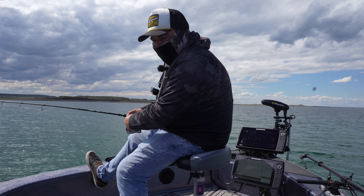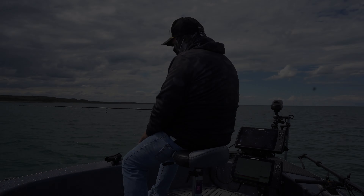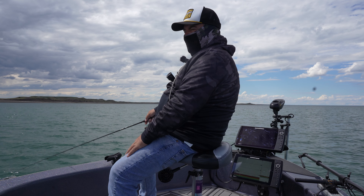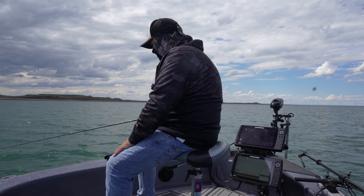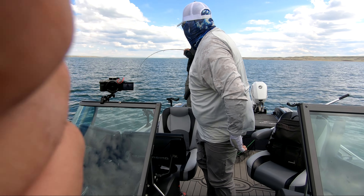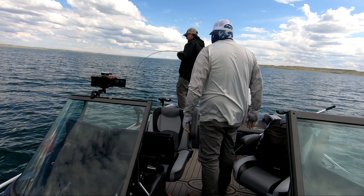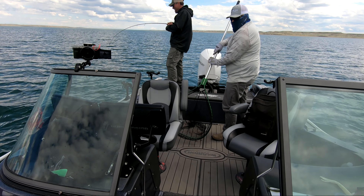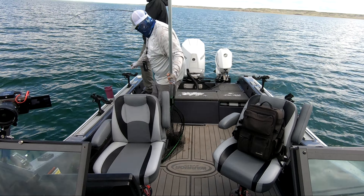We haven't really had a bite in 10 minutes, so we're gonna keep cruising. It was the slower action — as soon as I switched to slower action, they hit it. As soon as I said that, I started doing some finesse stuff. Just a little finessing.